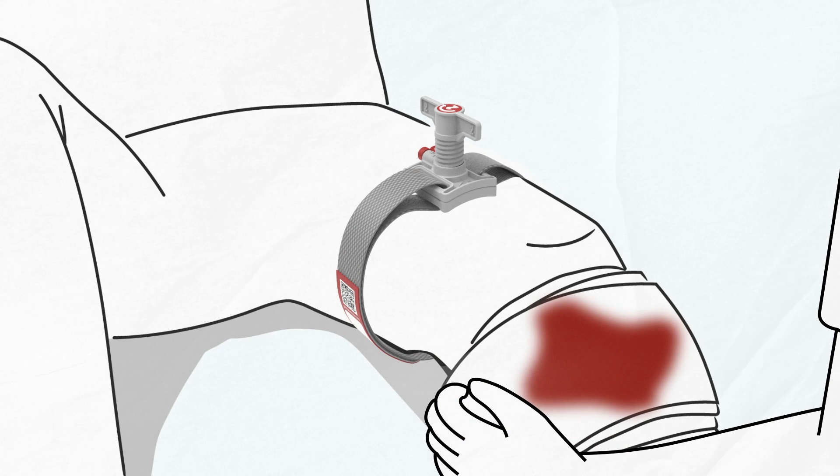If possible, the tourniquet should be placed directly over skin. If it is placed over clothing, ensure there are no solid objects like a wallet or phone. Do not place the tourniquet over a joint. When in doubt, place it as high and tight on the injured limb as possible.